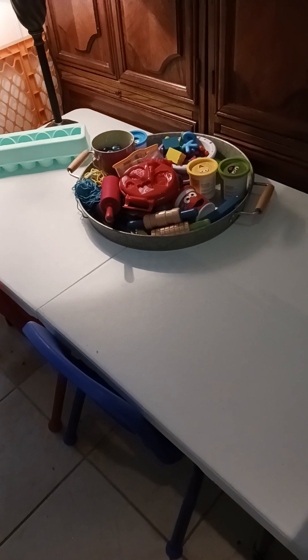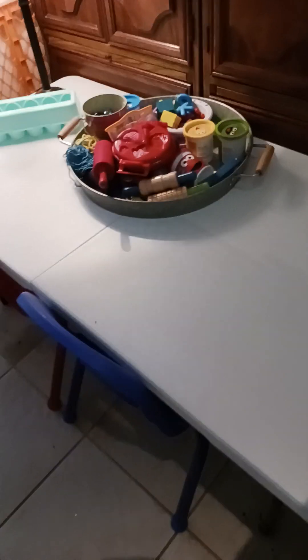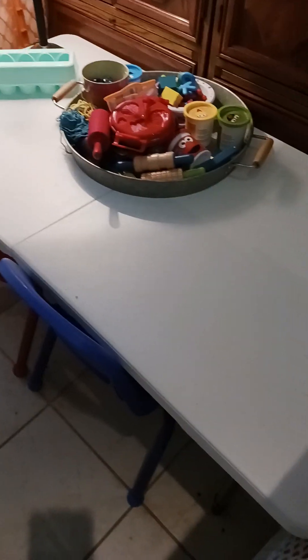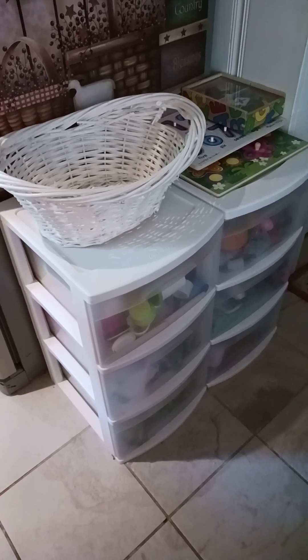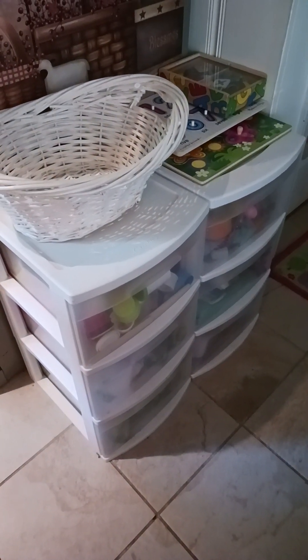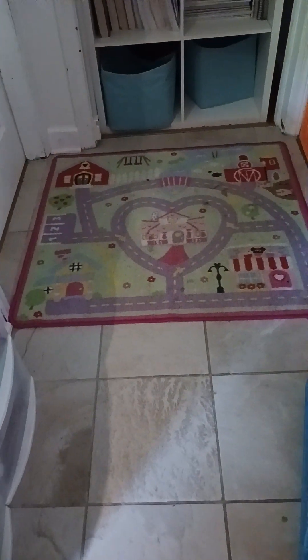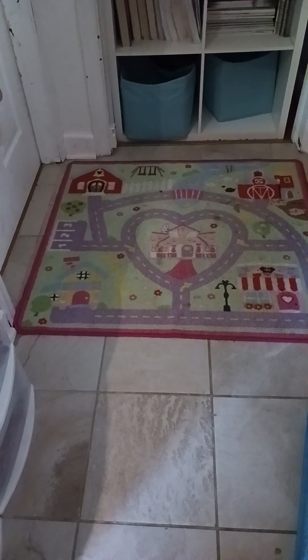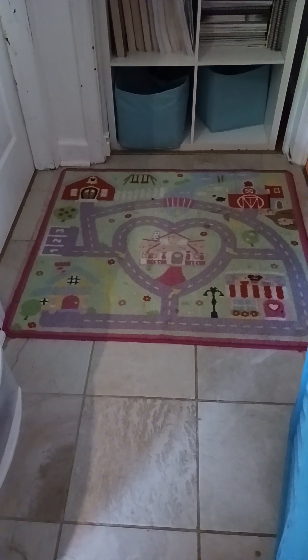We set up this little table here for Play-Doh, and this has been going great as well. Getting this out from behind my chair at the dining room table has been working wonders. We haven't really utilized the Play-Mat here for the Matchbox cars yet, but that might come.